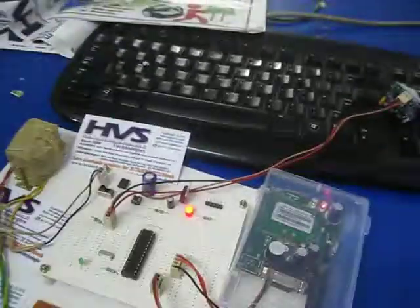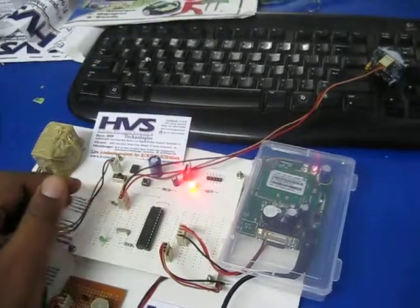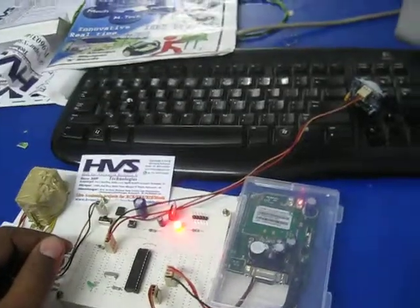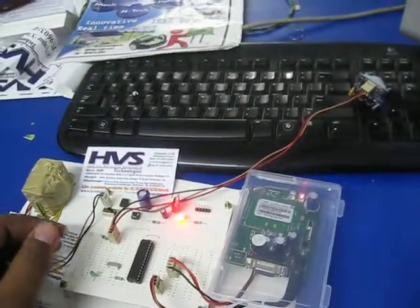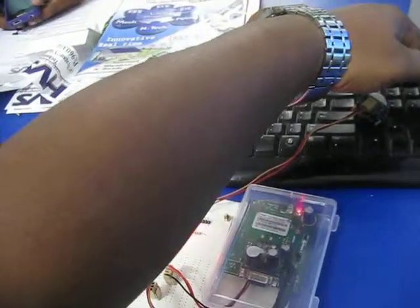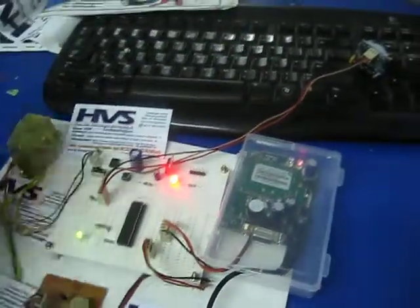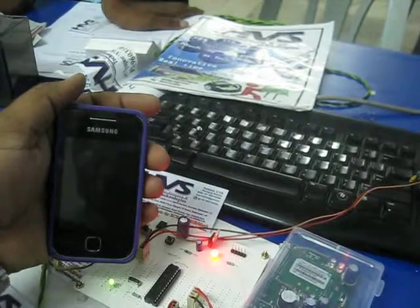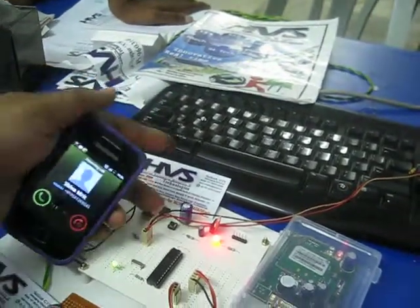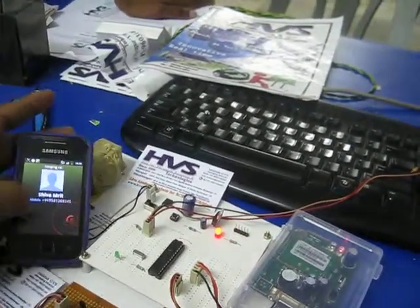Let's go on with the demonstration. Let's go on with the PIR sensor.